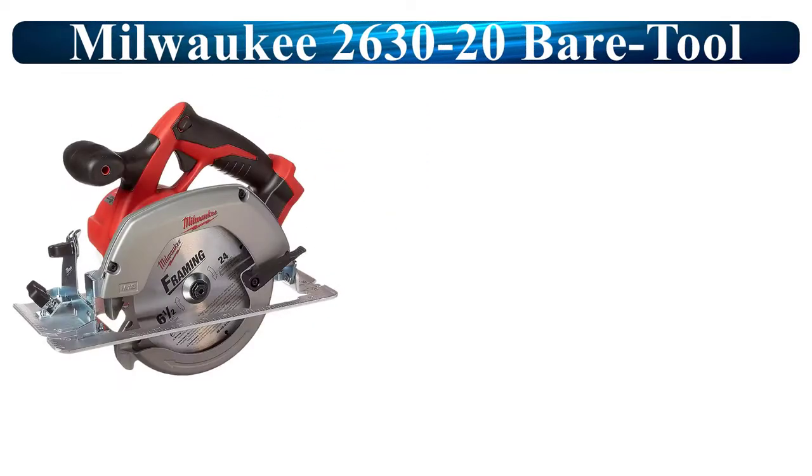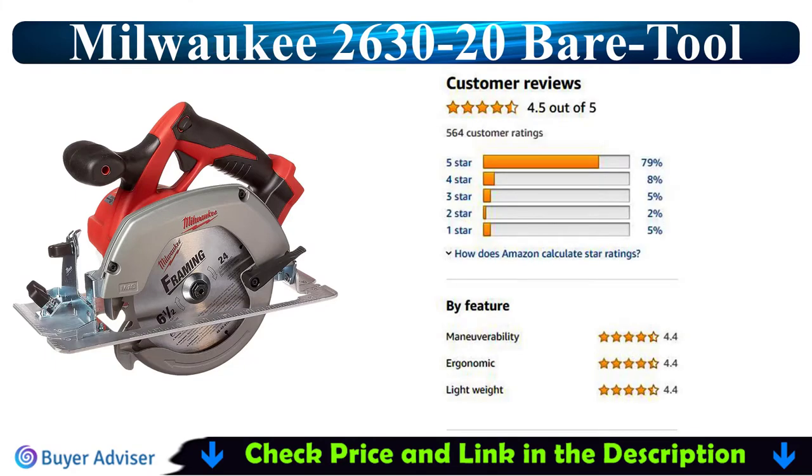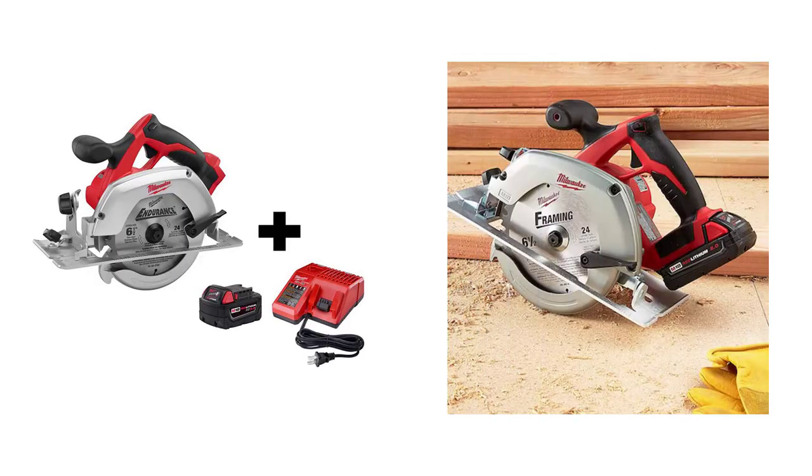Now I am going to review the Milwaukee 2630-20. Introducing the new M18 6 1/2-inch circular saw that is designed to provide powerful lightweight cutting for a variety of applications including plumbing, electrical, framing, finishing, and carpentry.